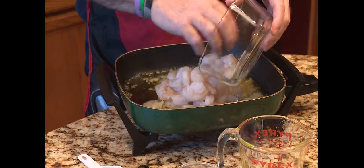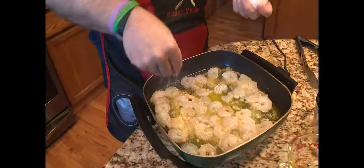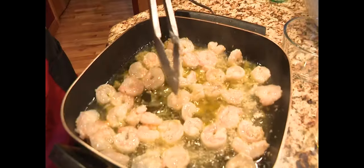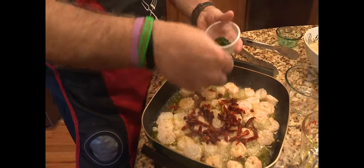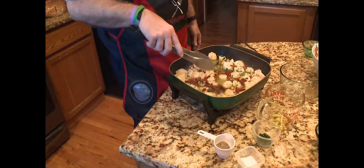Now we add the shrimp — these are deveined gulf shrimp, and they go in. We're going to add a pinch of salt to taste, and then a little pepper, same deal. Look at those shrimp, don't they look good? Now we're going to add some sun-dried tomatoes, and then also some Italian herbs — just a little bit. Then we just give it a little stir and let the shrimp finish cooking.